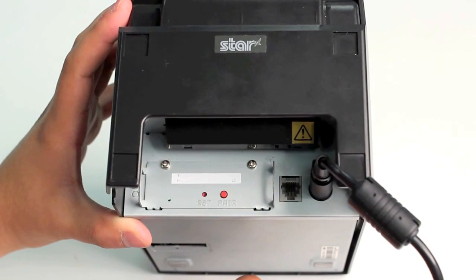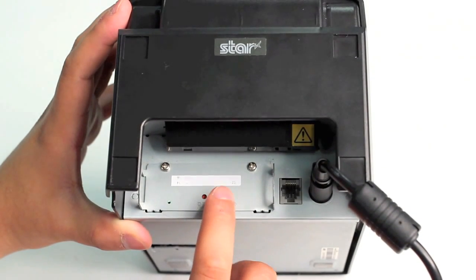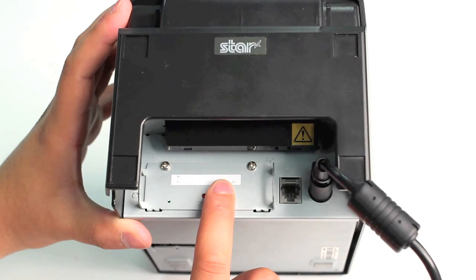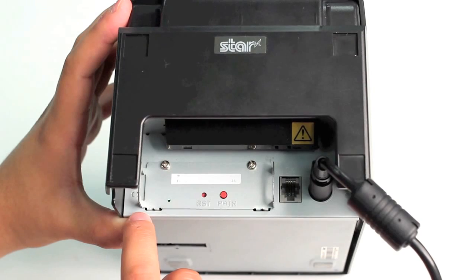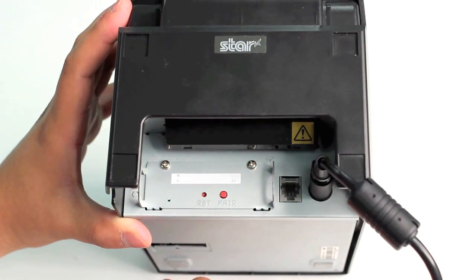To pair the printer with our Android tablet, we first need to hold down the pair button for five seconds or until the green light flashes once. It will then begin to flash continuously, and we can now pair the printer with our Android tablet.